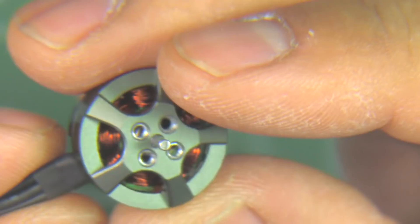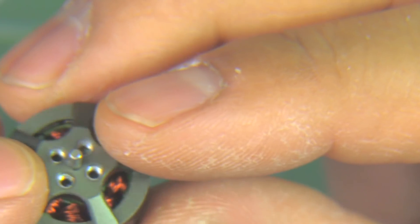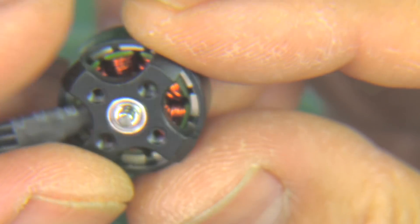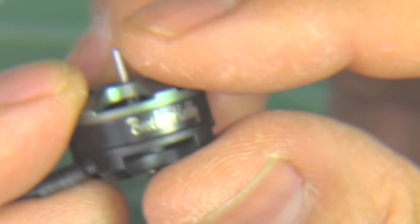But if you just go blindly and put in a three-blade three inch prop and go 3S or 4S, you might smoke the motor. Alright, let's look at the thrust test and see what this motor can do.